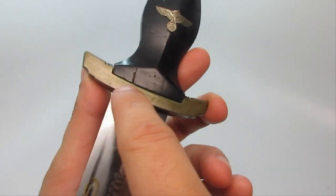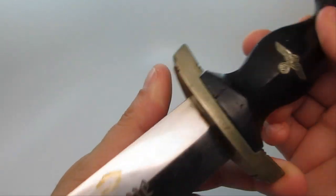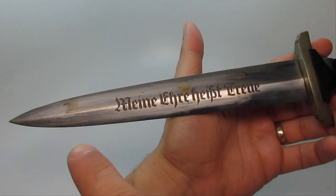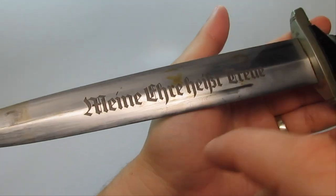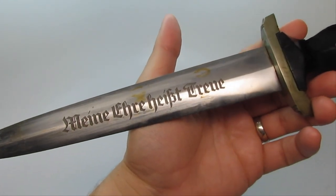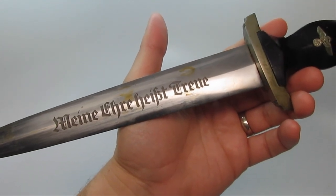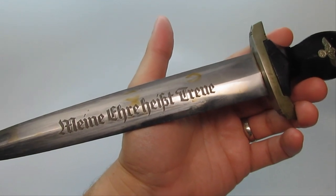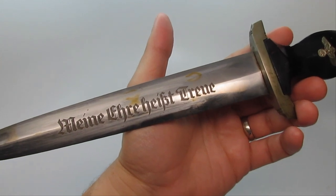This metal part right here is the cross guard. Then obviously you have the blade. And the motto, which is 'Meine Ehre heißt Treue.' It's loosely translated to 'loyalty is my honor,' or 'with me loyalty is a matter of honor.' But the literal translation is 'my honor is named loyalty.'